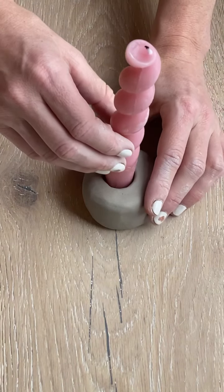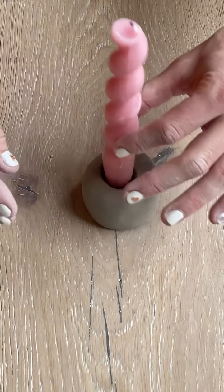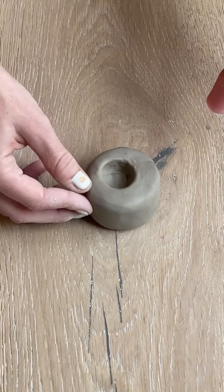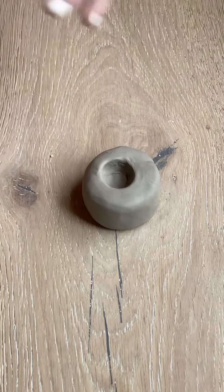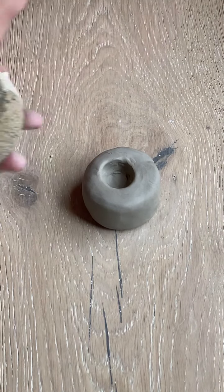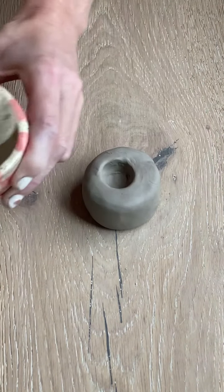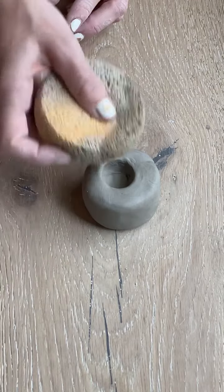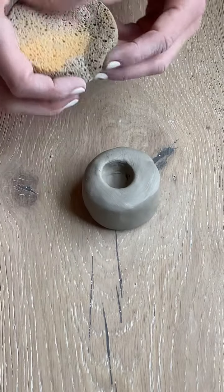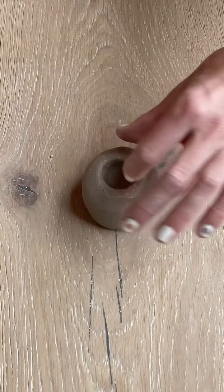I'm going to take my candle and check how it fits for width — it looks pretty good. It sits in there but can wiggle around a little bit, which is what I want. The last thing I'll do before waiting for this to dry is take my sponge, dip it in the water, wring it out, and use it to smooth the top of my creation and also inside the hole I created.